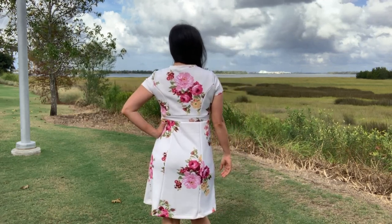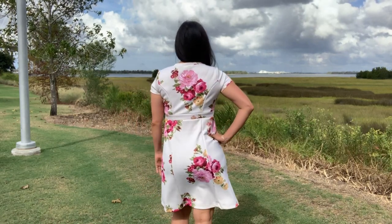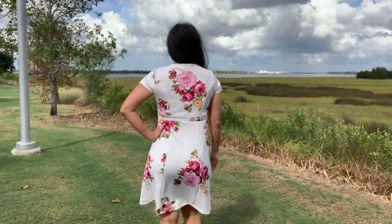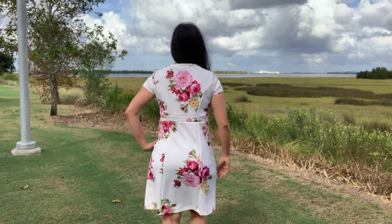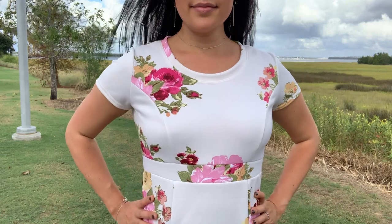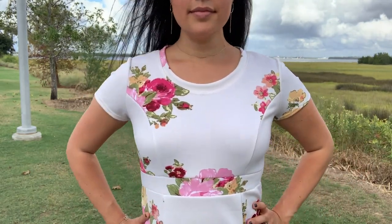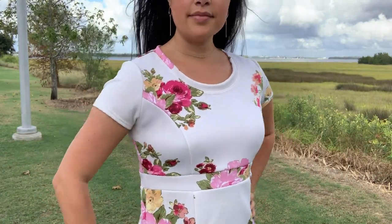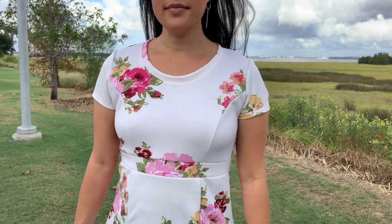I'm a rebel and made my version out of a scuba knit that definitely does not have 35% stretch. I got it in the New York City Garment District a couple of years ago. It's 100% polyester and pretty insulating, making it ideal for a fall floral dress. Scuba's original intent was to keep surfers warm and dry in the cold ocean water, so you can imagine my cute, fun, non-athletic application is still warming. I'll keep you posted if it keeps me dry.